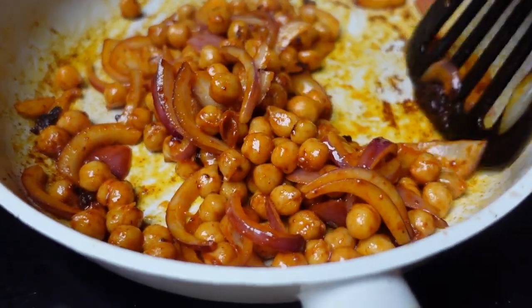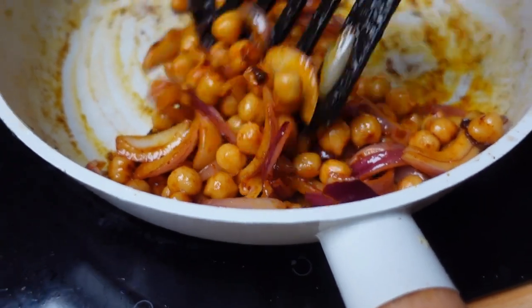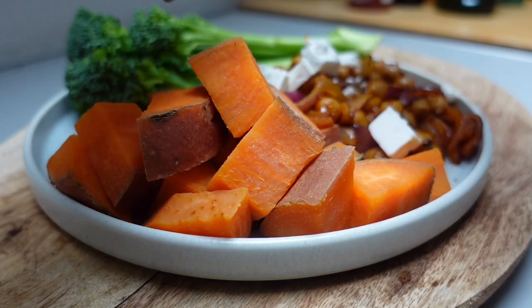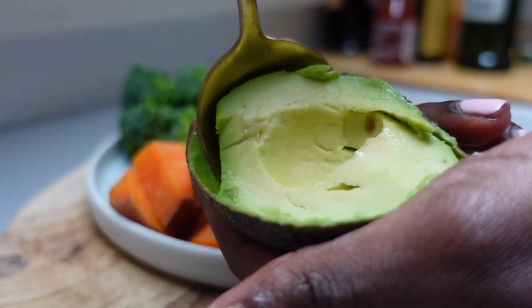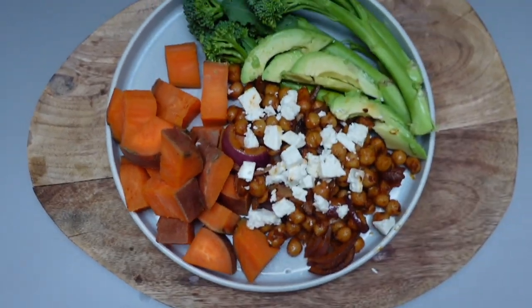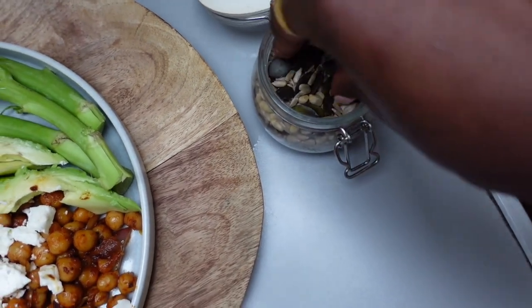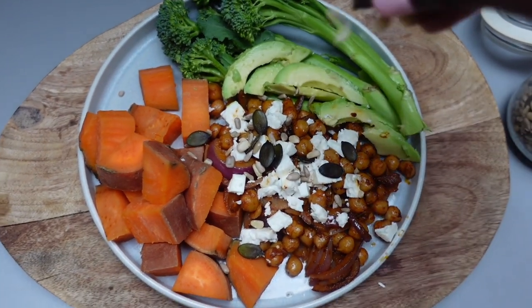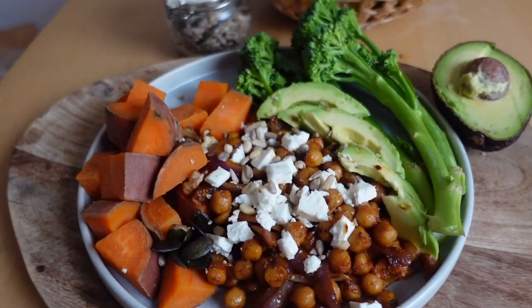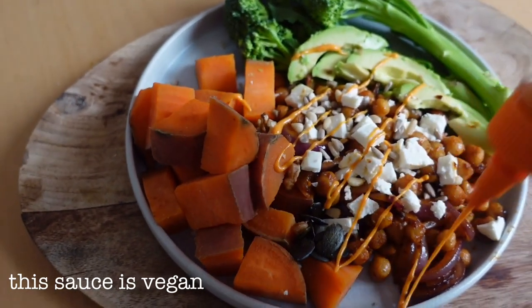I've added some cayenne pepper, paprika, salt, and pepper — just the usual stuff for a little flavor. I'm popping the chickpeas in, adding some feta cheese, some avocado on the side, and then some pumpkin seeds and sunflower seeds for a bit of crunch. The best sauce for this kind of salad would be honey mustard, but I don't have any honey so I'm just going to use mayo and sriracha.